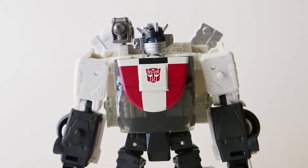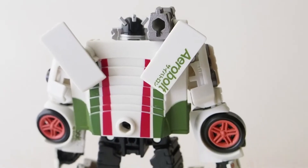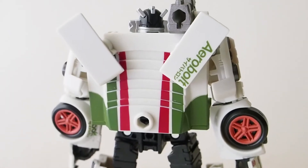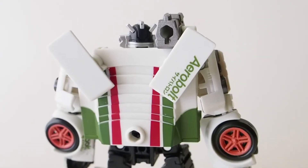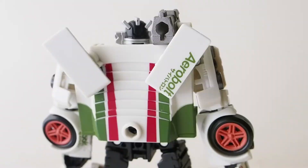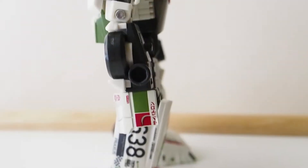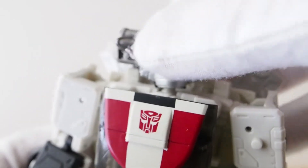It's easy and fun to transform him. Here's the backside — you can see there's not a whole lot going on back here, no huge backpacks or anything like that, which is something I like. From the side he looks just as good.